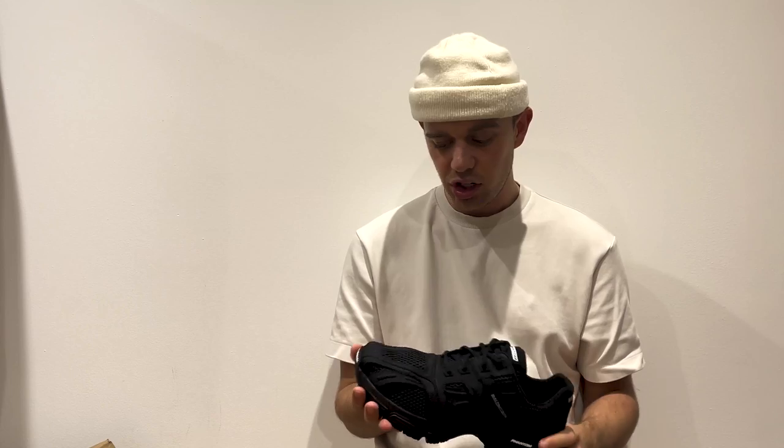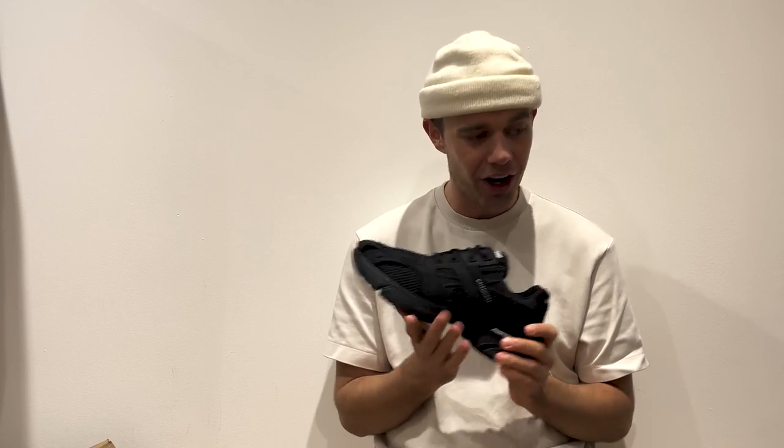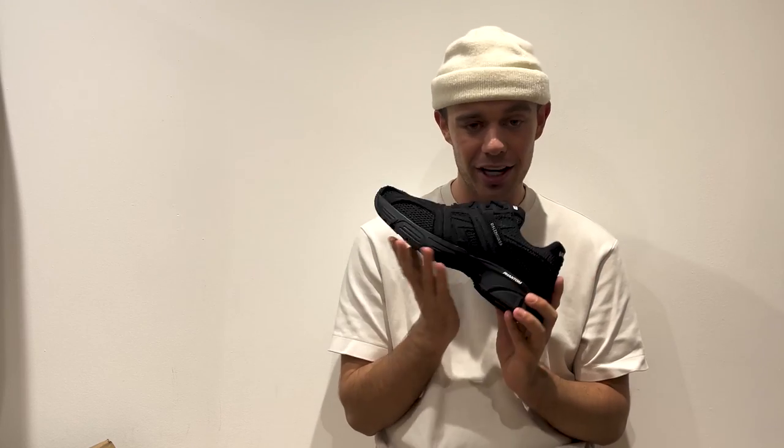I hope you guys enjoyed this video and like the new Phantoms, because I certainly do. If you haven't already, please click the subscribe button. I post every Monday at 4pm and I will see you guys in the next one.